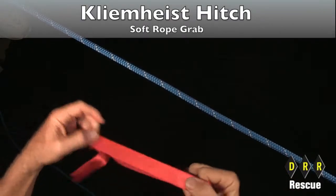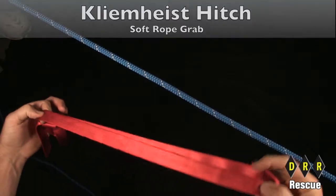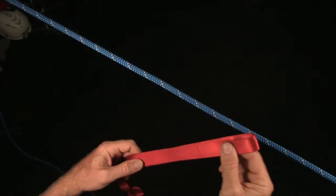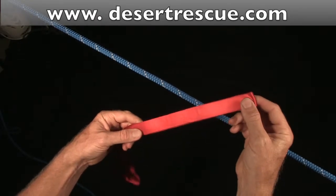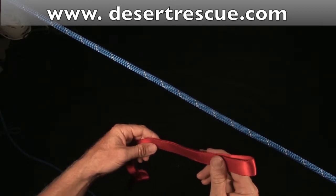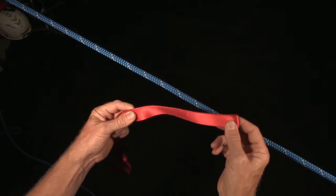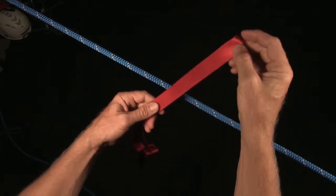Another hitch is the Climb Heist hitch. This is a hitch with a soft grab for webbing on rope. It can come in handy for self-rescue situations if you don't have a Prusik and you need to ascend the line and you have rope. It's a one-way hitch — it only works efficiently in one direction, not both directions. It's not as efficient or as strong as a Prusik hitch, but in a pinch it's a good trick to have.